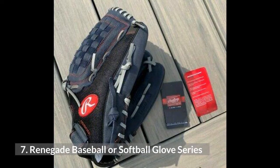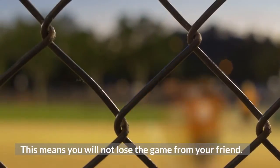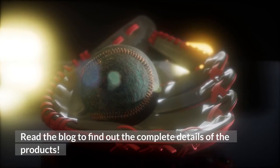7. Renegade Baseball or Softball Glove Series. The Rawlings Series Gloves come with a highly designed mitt so the ball is unable to slip from your hand, meaning you will not lose the game against your opponent. It has an amazing padding feature and is easy to close. Read the blog to find out the complete details of the products.